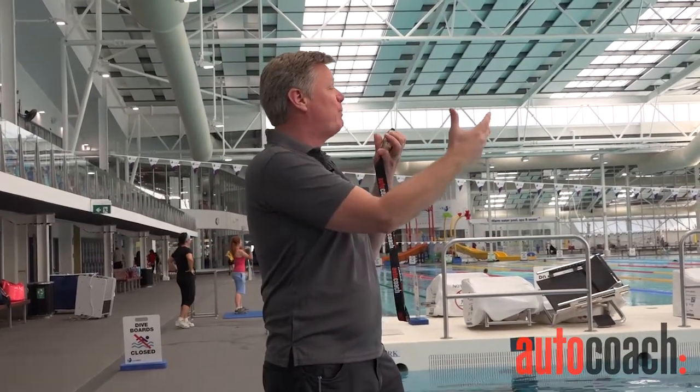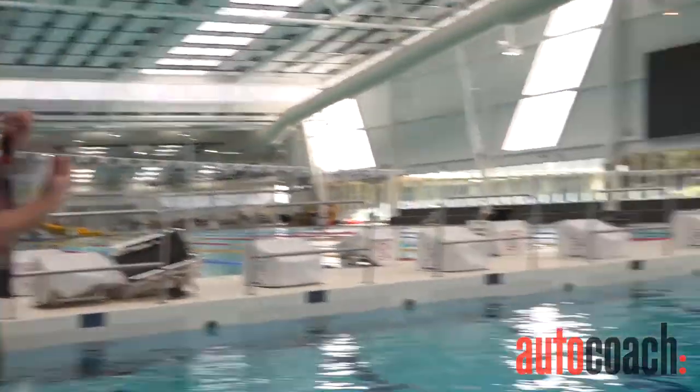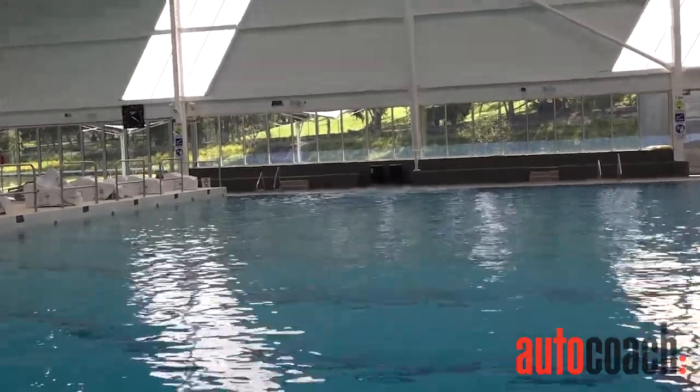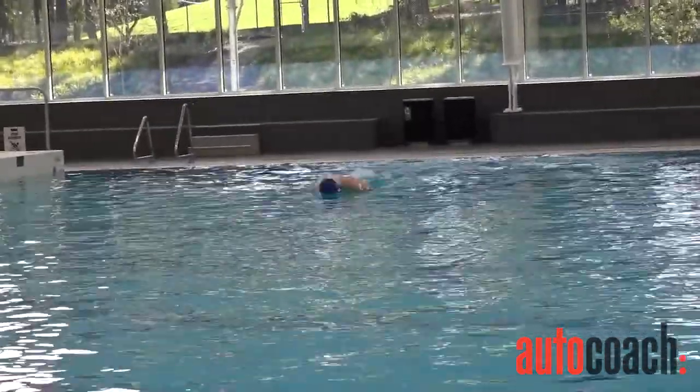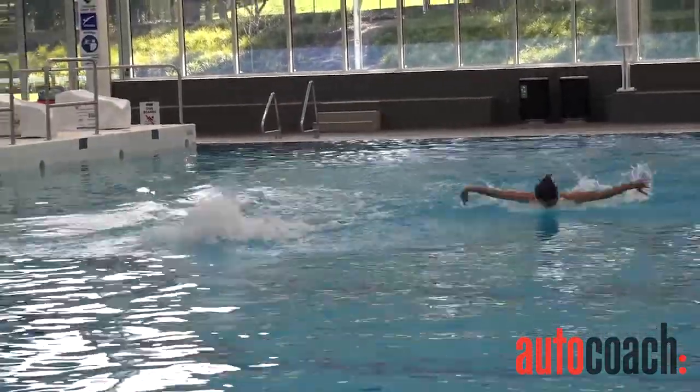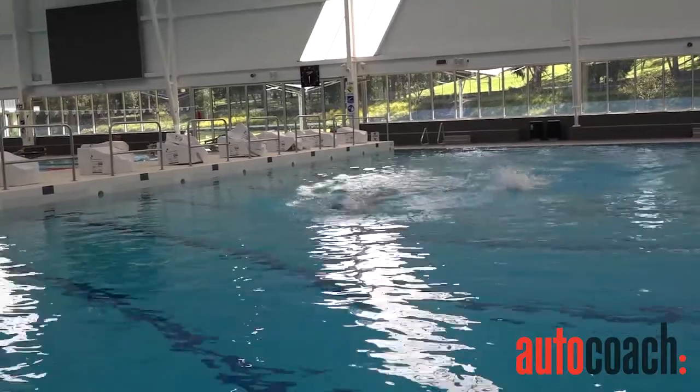Swimmers, I'd like you to do some butterfly together, just together doing butterfly towards me. Off we go. Kick a bit faster.